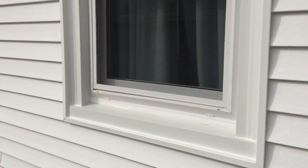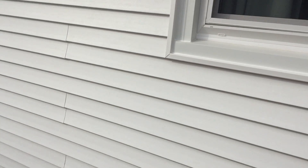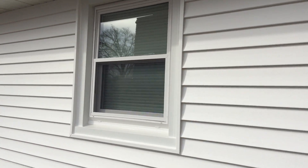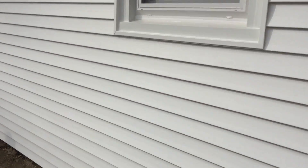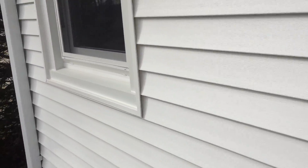These are Revere vinyl windows - the Sovereign line. Here's a couple seams right here, but you don't see too many on here because they're long pieces of siding. Revere Sovereign line is the top of the line windows in Revere. Really good luck with them.